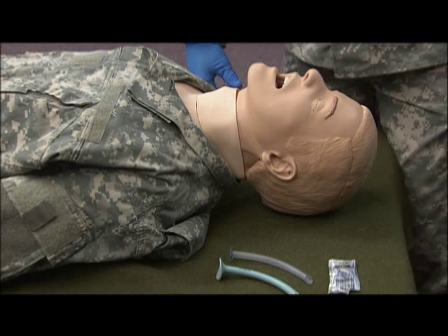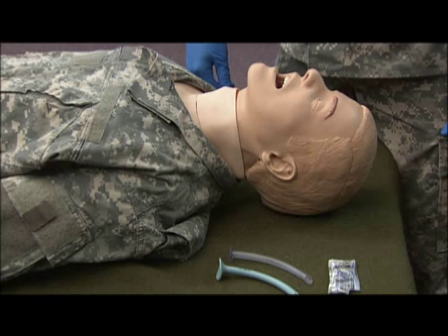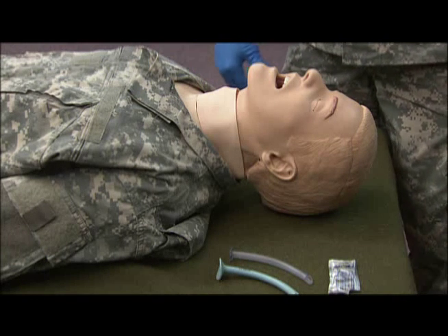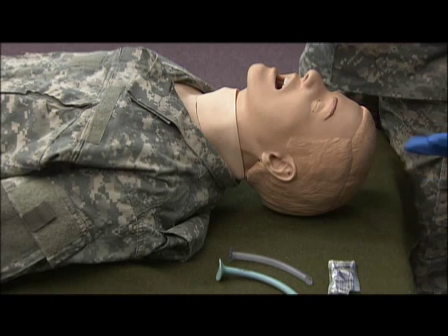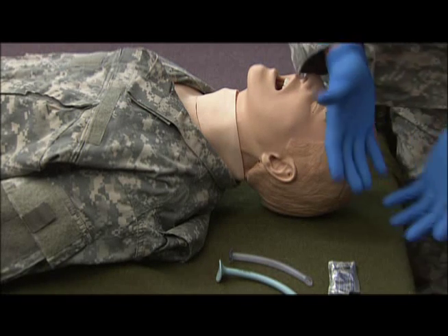Today we're going to demonstrate the proper procedure on how to insert the nasopharyngeal airway. The first step is to make sure you have your proper BSI precautions, to include your gloves.